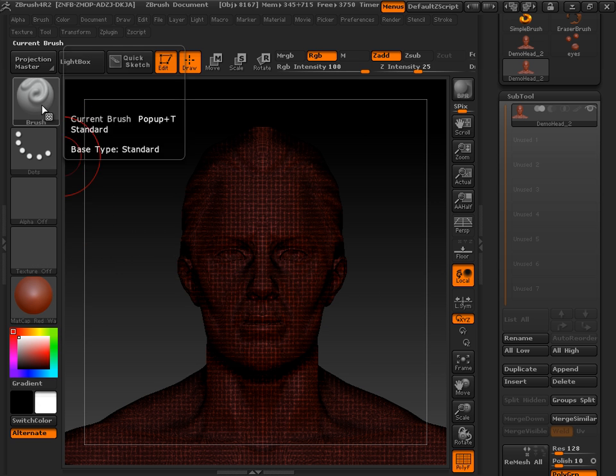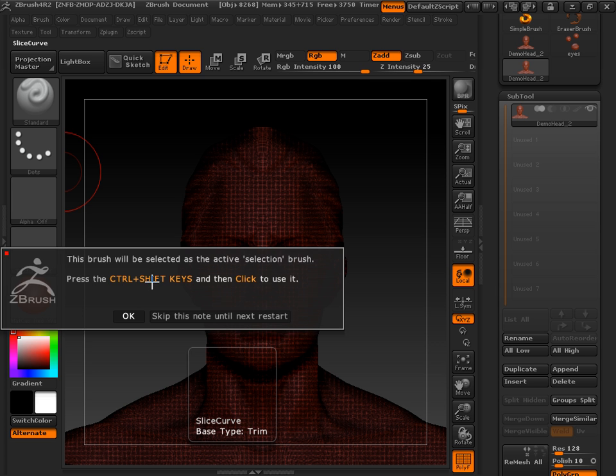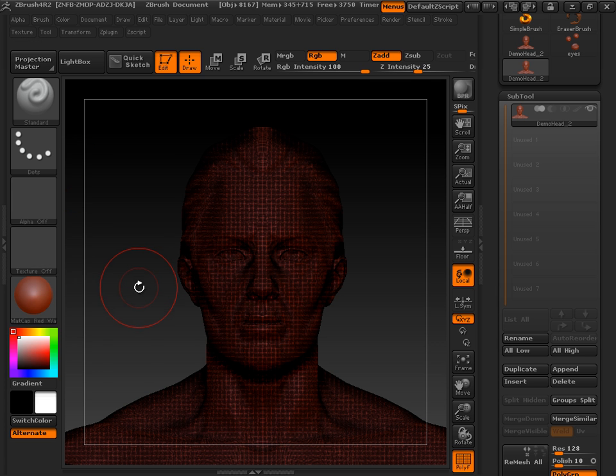Hit OK. It gives you instructions right here on Slice Curve. Notice it's Control Shift — Control Shift.